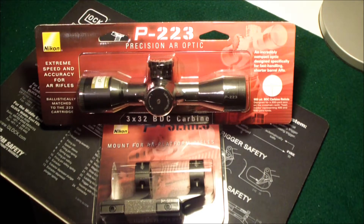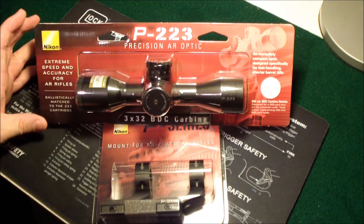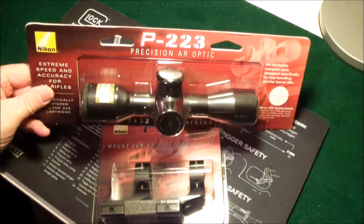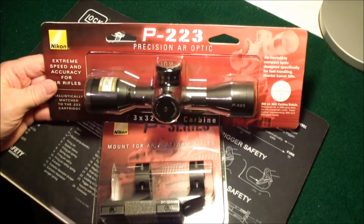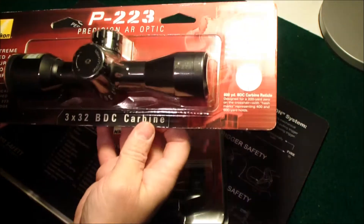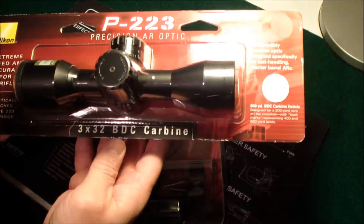Hey guys, just wanted to do a video showing my new scope that I just bought for my Bushmaster AR-15. It's made by Nikon and they're available at lots of different places, but I got this one at Walmart. It's made specifically for the carbine length AR-15s — it's a 3x32.